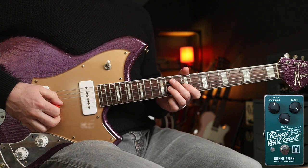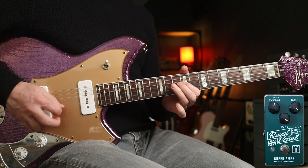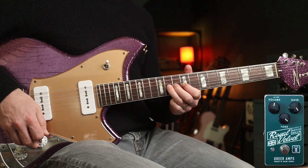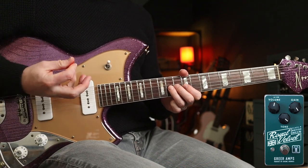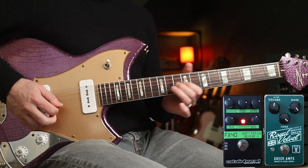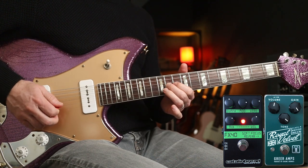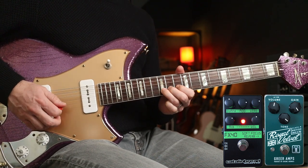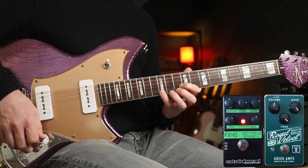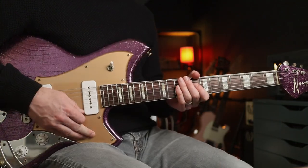I think it's great for this one, especially in neck position — you get just the right amount of breakup. You can hear that kind of nice wooliness, and then with the reverb it sounds lovely. Let's crack on with the first riff.